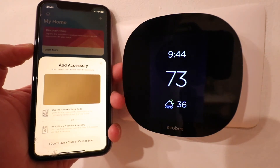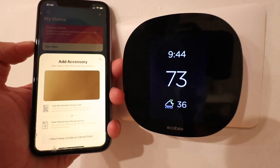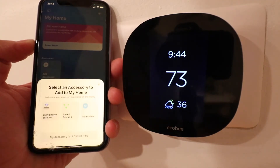Once we click Add an Accessory, these menu items pop up. It says use HomeKit setup code and scan it — sometimes it's on the packaging — or hold the iPhone near the accessory. We don't have a code and we can't scan, and it hasn't showed up on our device yet, so I'm going to click this one down at the bottom.